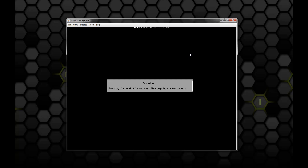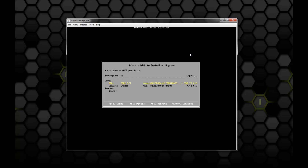It's going to go ahead and scan and look for installation devices or hard drives. We see that it found two disks: our RAID setup and our SanDisk Cruiser 8GB thumb drive. We're going to go ahead and select that one. If you hit F1, it will actually give you more information or details about the drive itself, like the capacity and whether there's a previous installation of ESXi on there. We're just going to hit Enter to continue on and select the drive.